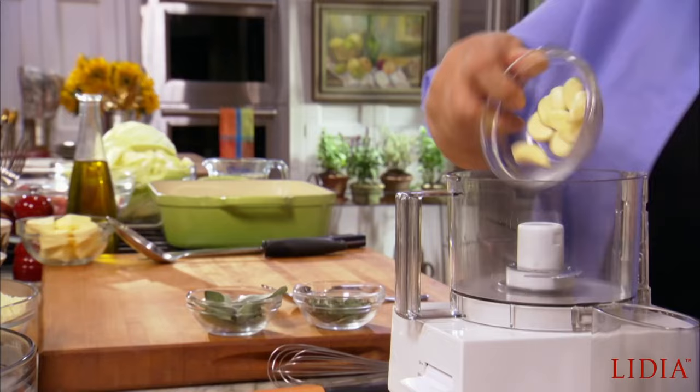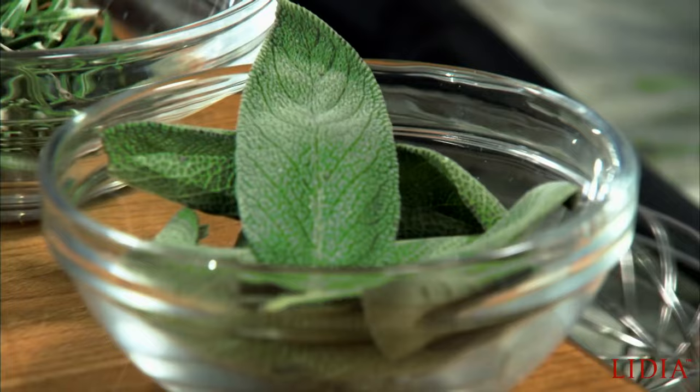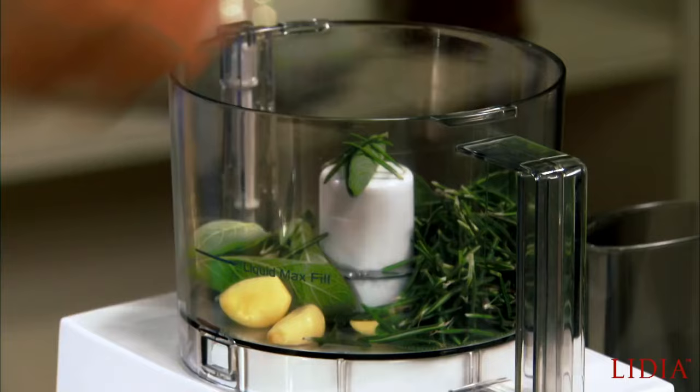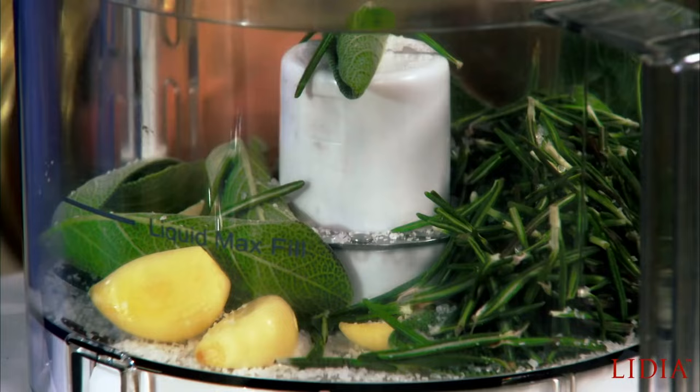Of course, garlic. Sage leaves. Rosemary needles. A little bit of salt. Let's get that going.